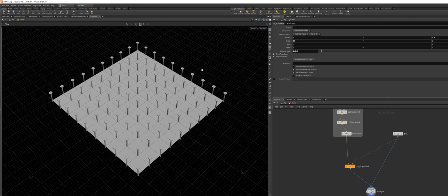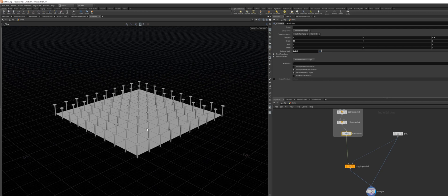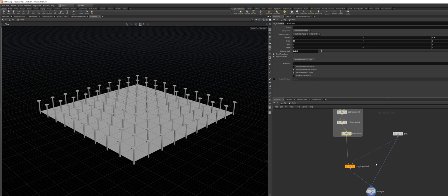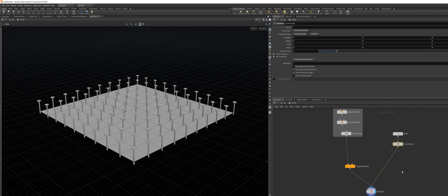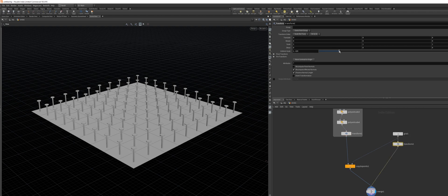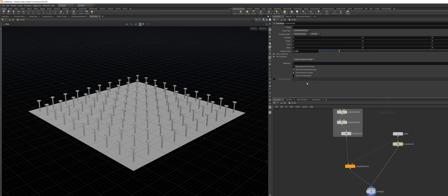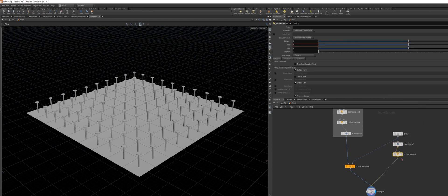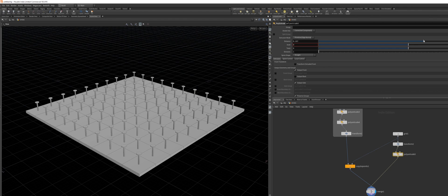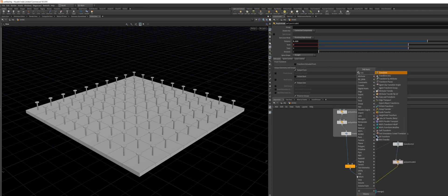As you can see, the canvas is not big enough and not extruded, so we're going to fix these small issues right now. I'm going to scale up the canvas by dropping down a Transform node and scaling it up a bit. Then dropping down a Poly Extrude node to give it some thickness.